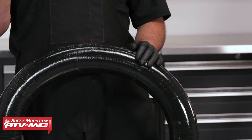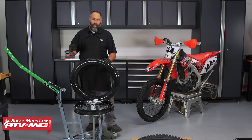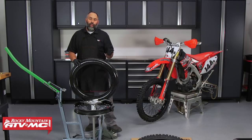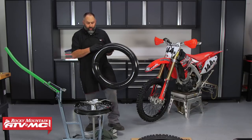These are the inserts they use at the ISDE, and there are guys out there that can change them in less than a minute — totally change the tire off — and that's something you'd have a hard time doing with a tube. But let's get to the tools part, some of the things we're going to need.